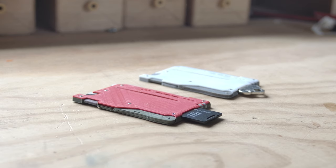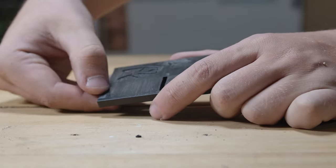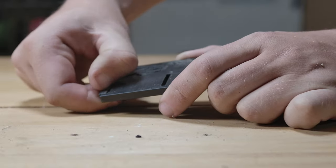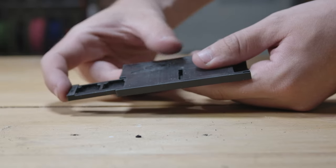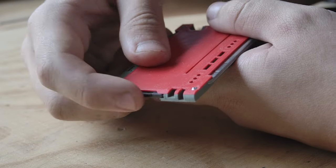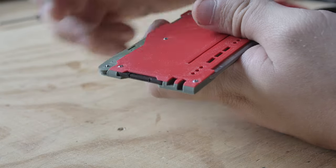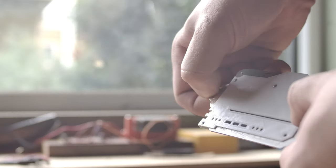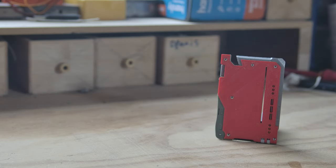I spent some time on this but I think it's worth it. Where to even begin on what's changed? Well, for starters, listen to this. Here's the old. And here's the new.